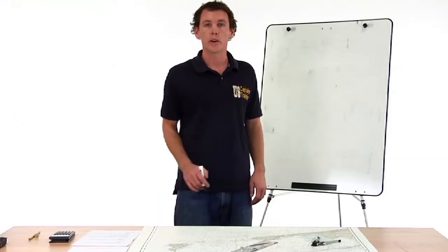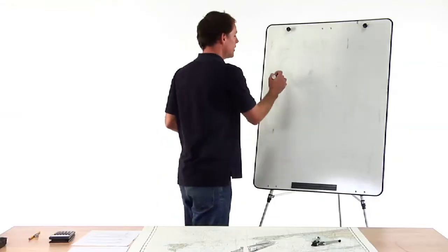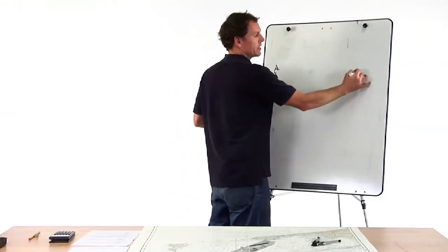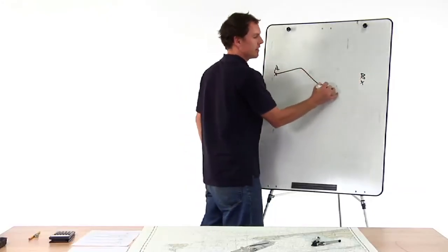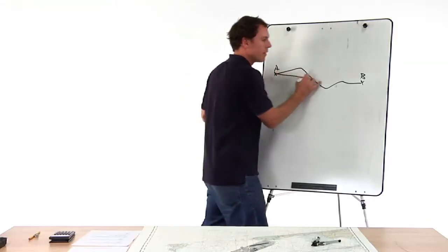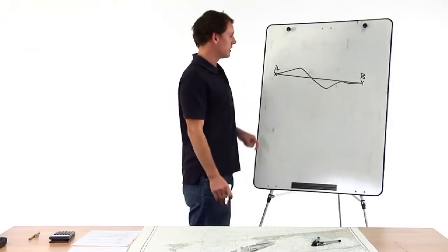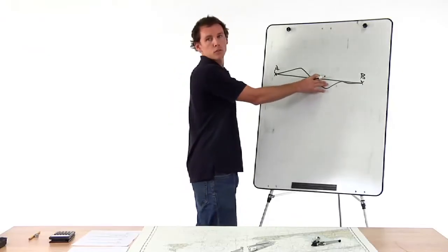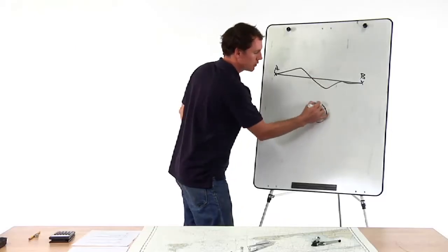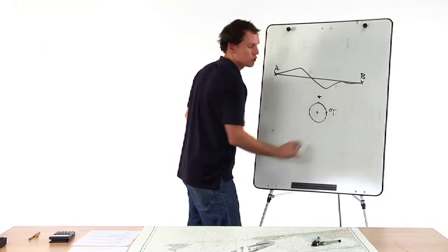Course made good between two points. You don't always steer the straightest course — you start at point A and your objective is to get to point B, but you might not steer the straightest path. What a course made good does is show you the average course over the entire distance. To solve this, we put our parallel rules on the course made good, walk it down to a compass rose, and record the answer in degrees true.